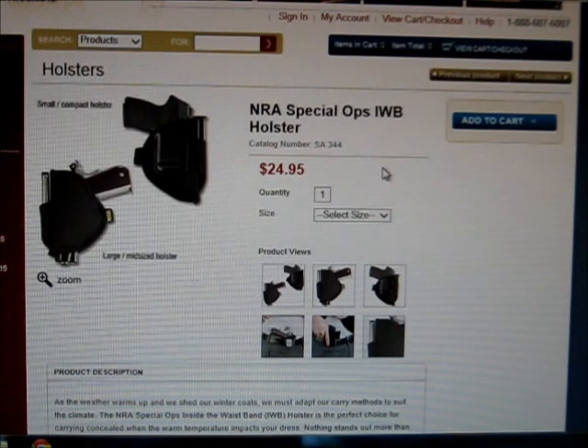Here I am on the NRA Store website, nrastore.com, taking a look at the NRA Special Ops Inner Waistband Holster — $24.95, and shipping ran about $5. I got one of these about two and a half months ago, and I've been using it to carry my Smith & Wesson M&P Shield 9mm.